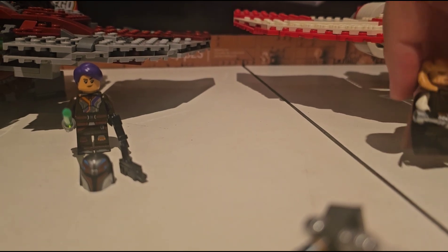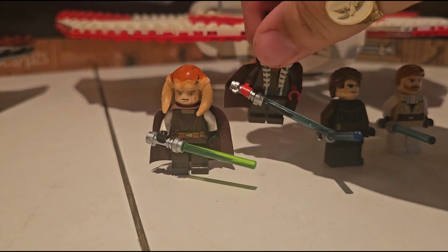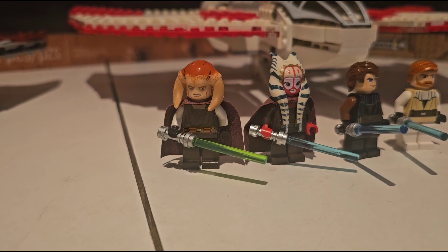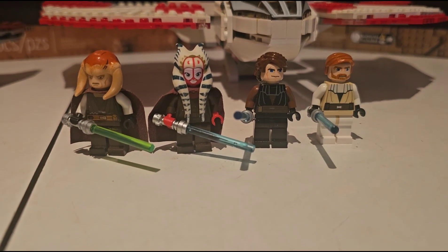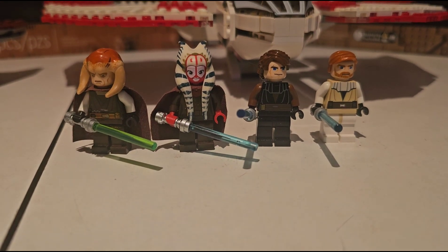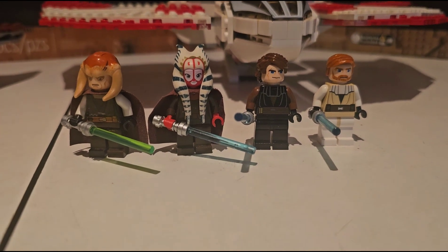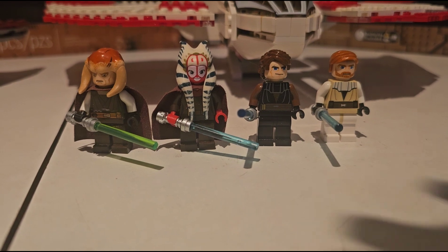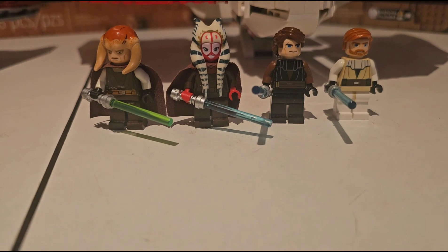This is Ahsoka Tano's new lekku — it's an interesting new mold they created for this new set. The Ahsoka Tano figure is of course extremely detailed, which is good. I cannot basically confirm that any of these figures are the original versions that came with my T6 Jedi Shuttle — in fact, I can basically confirm the Anakin and Obi-Wan are not from the T6 Jedi Shuttle, but they are the same version. I double and triple checked that fact — and I've added capes, because adding capes is a good idea.